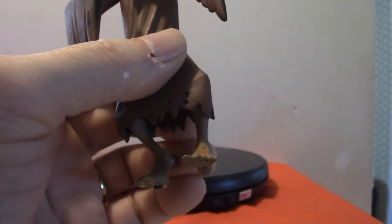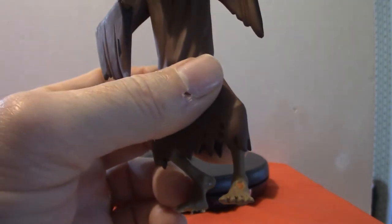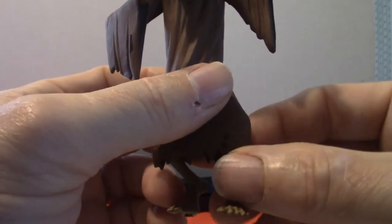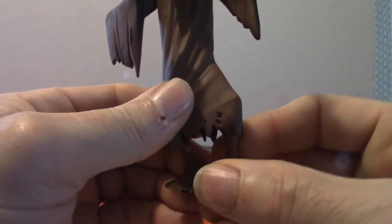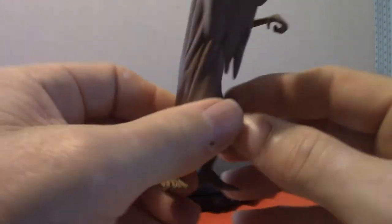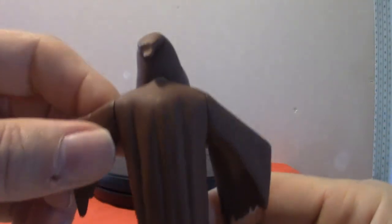I still have to figure out how to get him on the stand without him toppling over, because when he's standing on the stand he's kind of leaning forward because of his legs. His legs don't have much articulation, so that's a no-no.